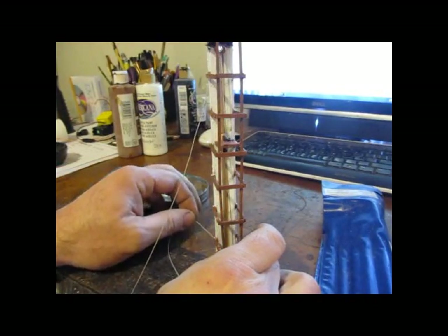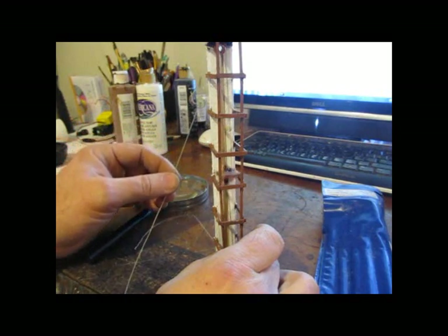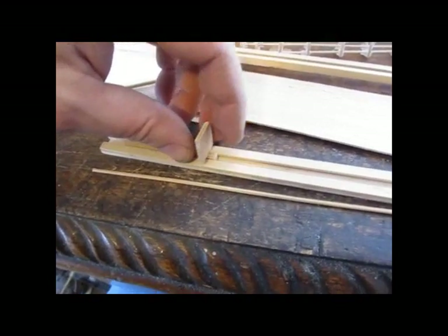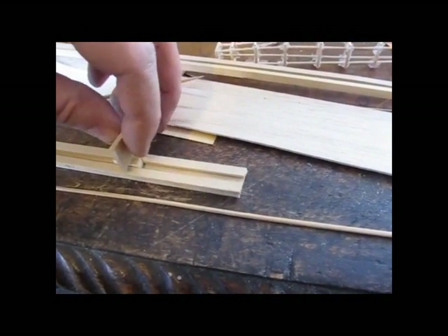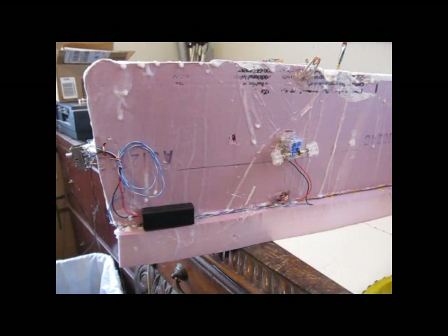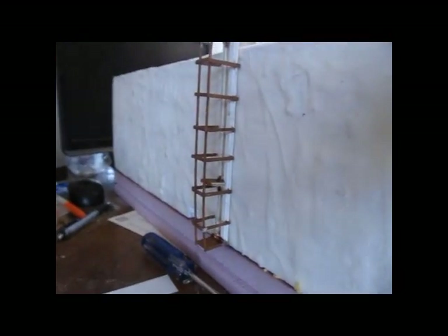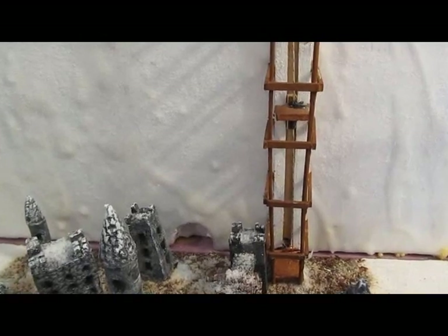Now the elevator — made out of bits and pieces of bamboo skewer, some string, and some balsa wood. It runs like a little rail, so it slides freely up and down. I couldn't resist making this — it was just too much fun. I attached a gear motor to it, and the black thing is a little battery box with a switch, and it can go up and down. Simple as that. Game of Thrones, we have made it — a little diorama with a little bit of automation to it.